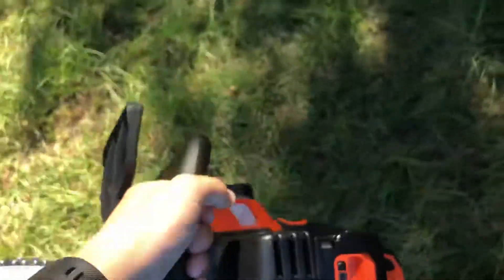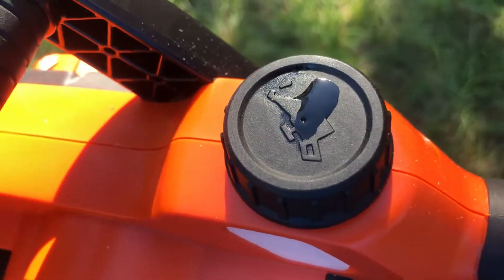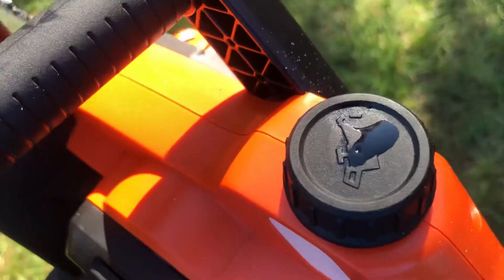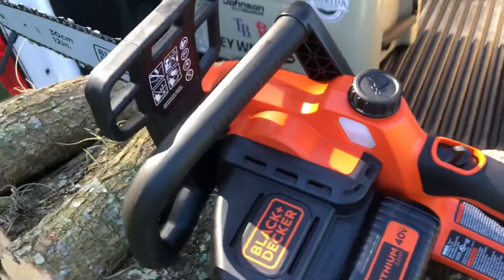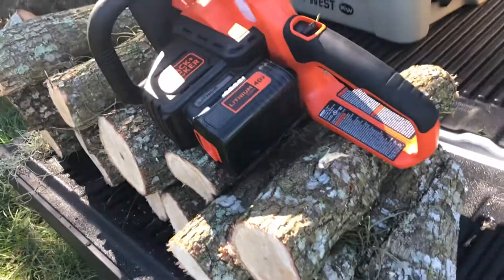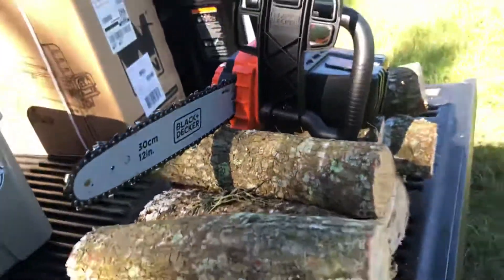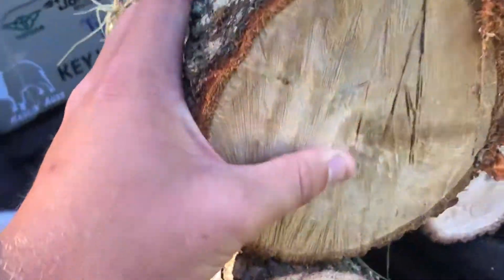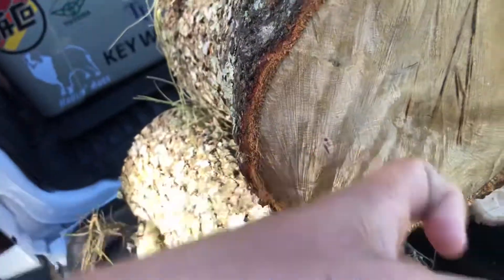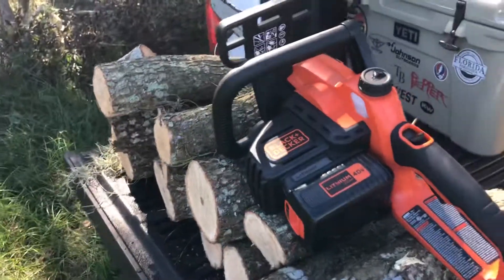It's a pretty lightweight saw, eight pounds or so. One thing I don't like is the bar oil leaks, so something to keep in mind — you really don't want to be tilting the saw around or throwing it upside down making crazy cuts because it will leak on you. That's about my only complaint so far, but man, extremely impressed with how it did on this oak. It is hard, it is green, and it chewed right through it. Did a really, really good job.